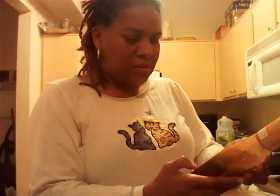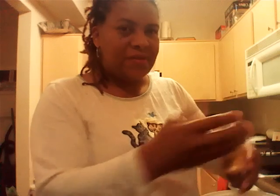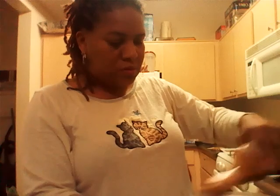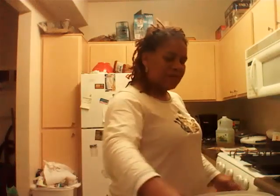It has tamarind, papaya, and lime. I'm going to put this in the refrigerator for like 15 minutes, then take it out. We're going to heat up the fire for like 15 minutes over here on the stove. We have one of these portable grills that you can get from Macy's. I'm going to put some oil on here.